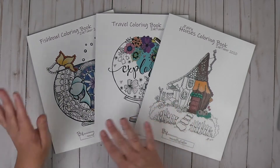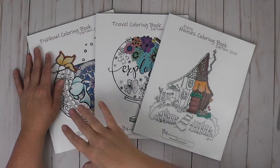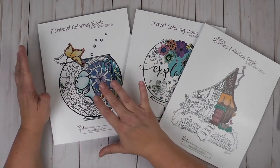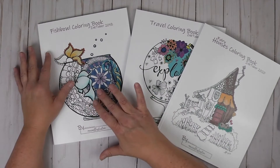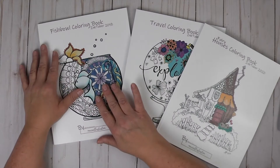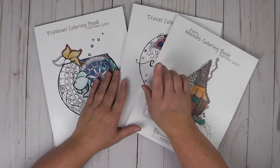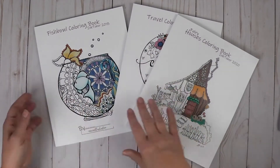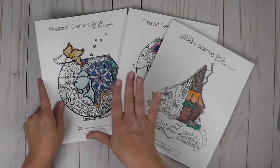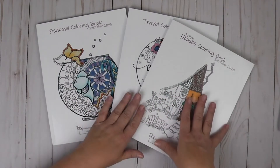I decided the very first year that I was going to make a coloring book. It was kind of an afterthought — I had all of these fishbowl illustrations and I was thinking, what am I going to do? Then a friend of mine said if you make a coloring book, I will buy it — and she has bought several. She was really excited about getting her hands on that, and she has also purchased the ones from each year as well.